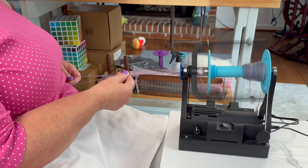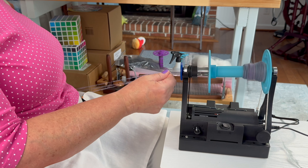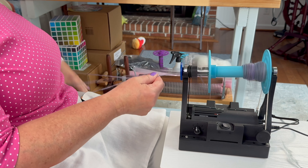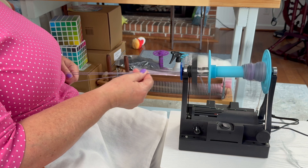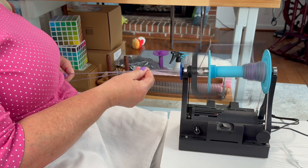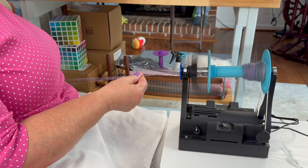I know you guys know about the spinning tool because we've done it a zillion times. During the Tour de Fleece, I actually did a nice close-up and drew on the spinning tool so you could really see where I was measuring. That was probably one of the better ones I've done. And I'm just going to continue on doing this chain ply.